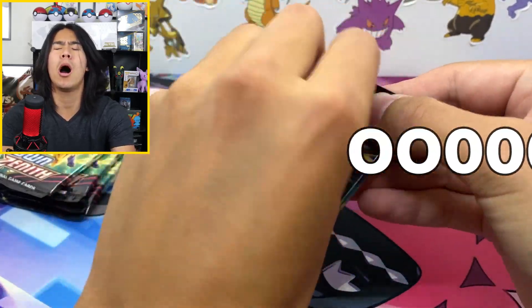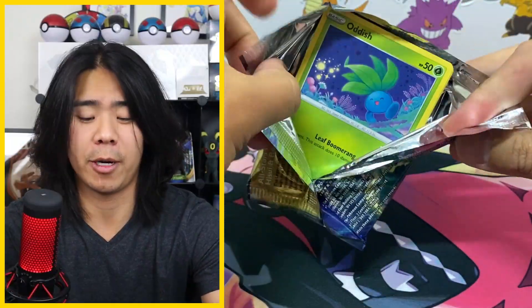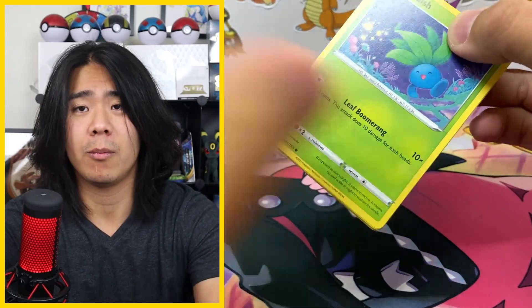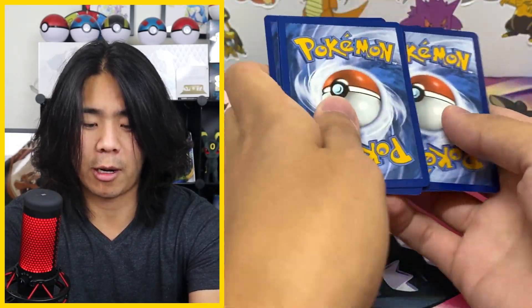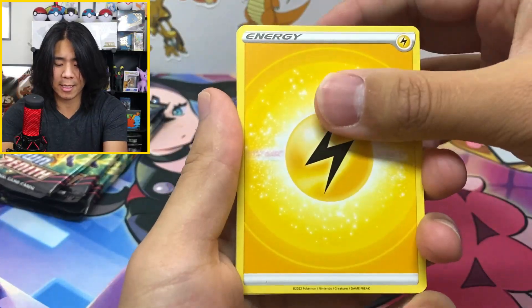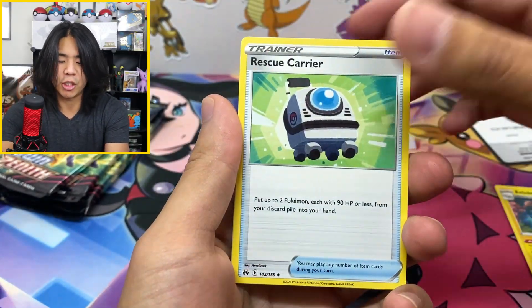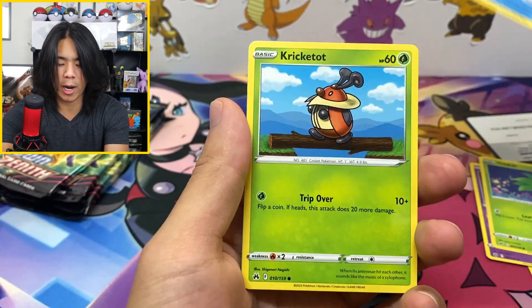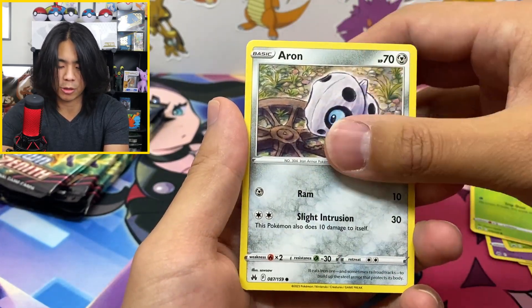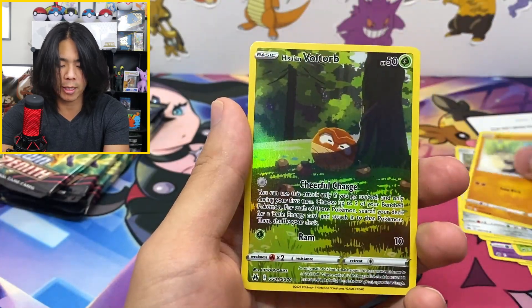Let's get into pack number one. If you guys don't know, I've never pulled a gold card from Crown Zenith before, and if today is the day, so shall be it — I'm ready. I've been waiting. I love this set so much; there are so many amazing cards and I'm sure we're going to get something new today.